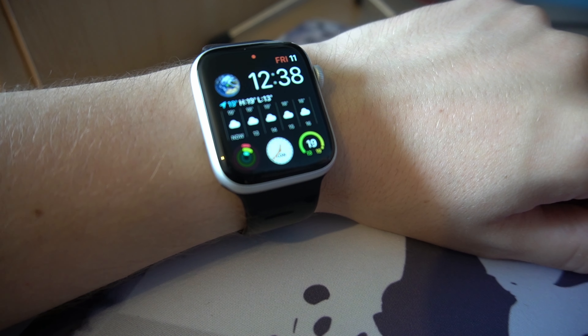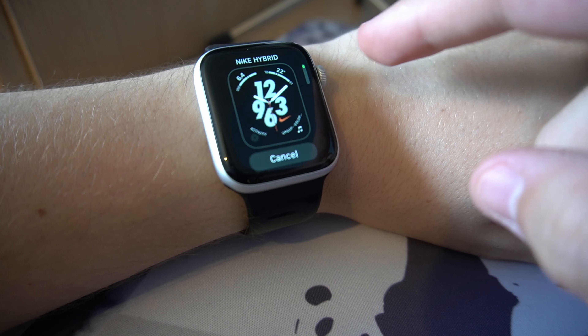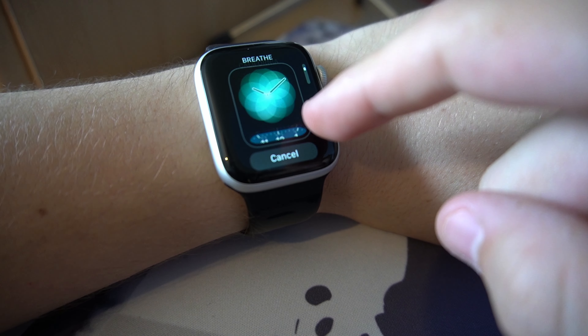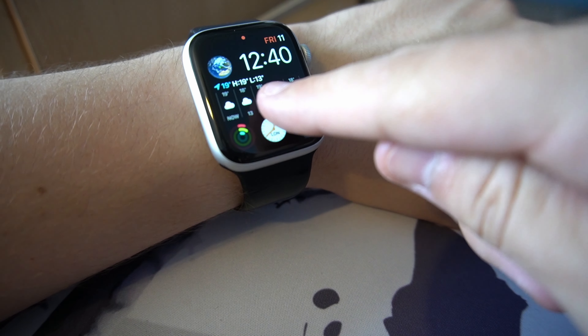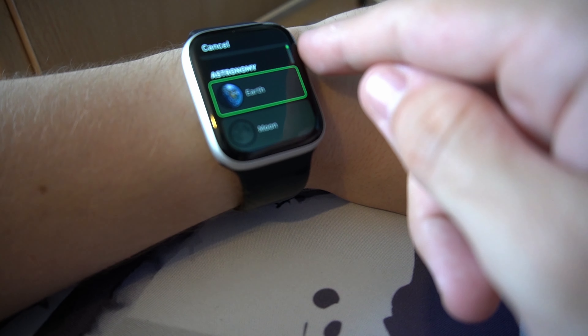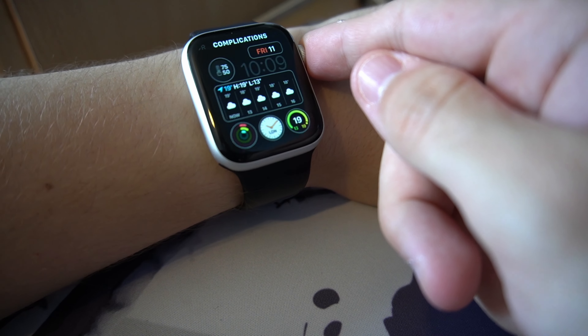watchOS 8 will also add more use for smart home devices. To change the watch face, simply hold down on your display, swipe left, and then click the plus button. Use the scroll wheel to scroll through the different displays and choose the one you want. You can also change it in the Watch app on your iPhone. To edit a specific part of a watch face, hold down the display again and then click Edit. For example, I can select Earth and scroll through to choose an option — I'll choose battery life — then just tap the side button twice and your changes are saved.